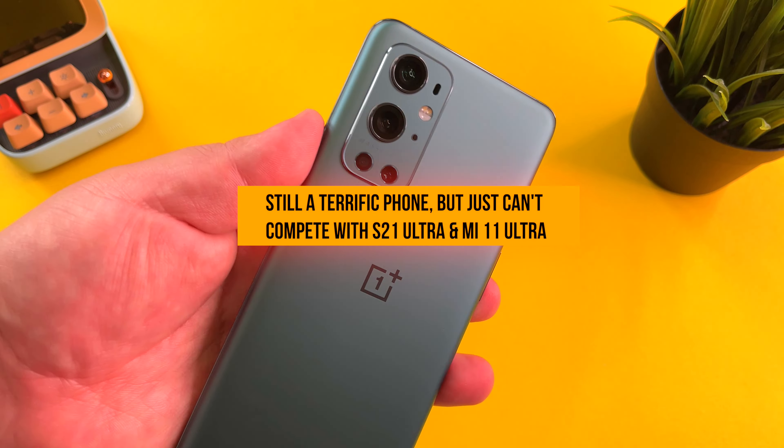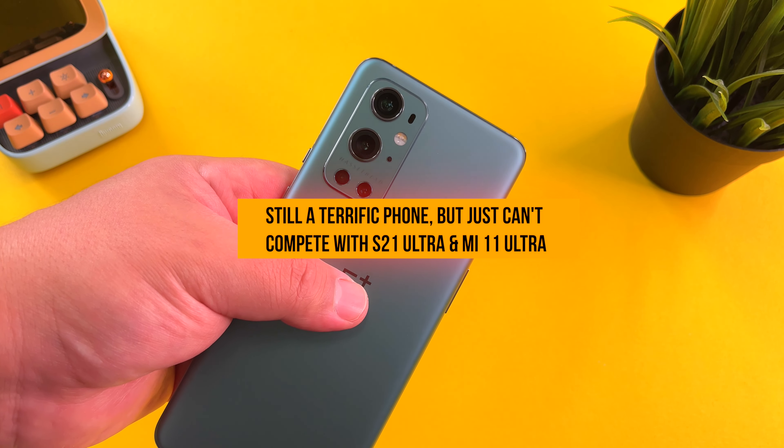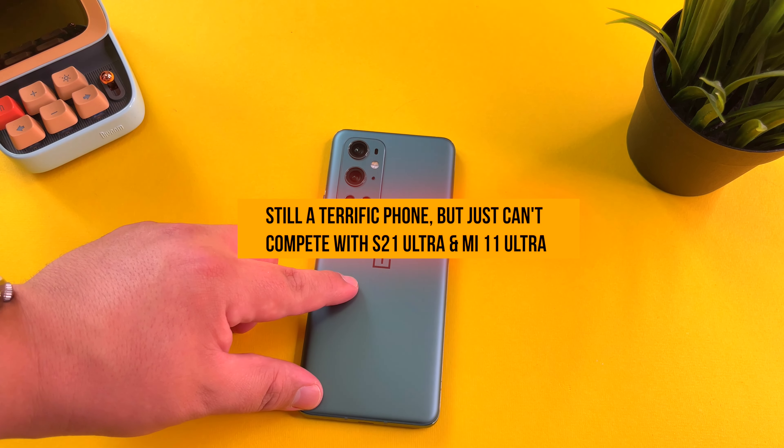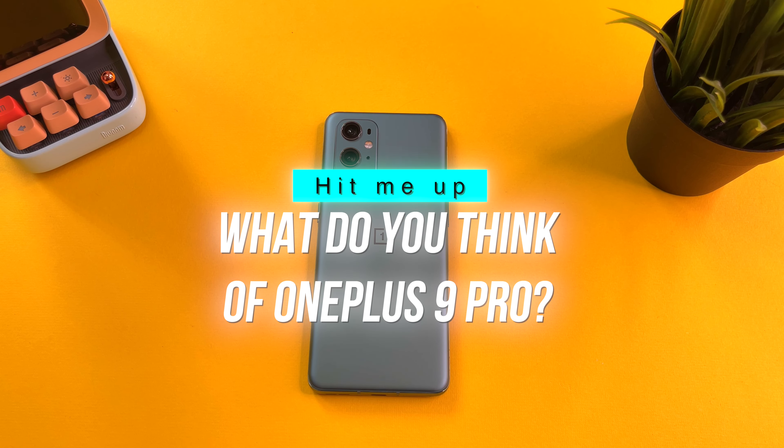Nothing against it — to be honest, it's still a terrific device. But for me, the OnePlus 9 Pro just missed the mark a little bit from what could have been the best phone released in 2021. Hit me up in the comments — what are your thoughts on the OnePlus 9 Pro? Do you think it's the best flagship that's been released so far this year?